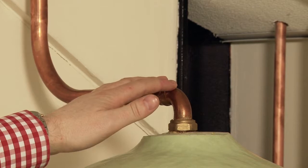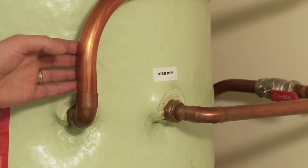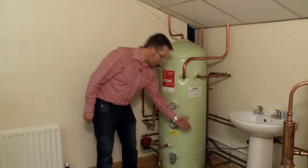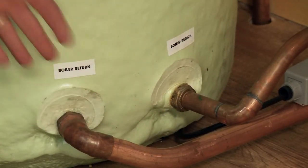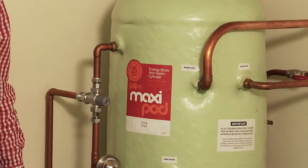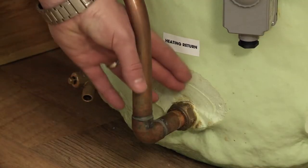We have our vent. This shows our boiler flow coming in from our oil boiler. This pipe here is coming from our uncontrolled heat source or stove, and down here we have our returns. As we move around our cylinder, we see where the connections go off to our heating circuit — heating flow and heating return.